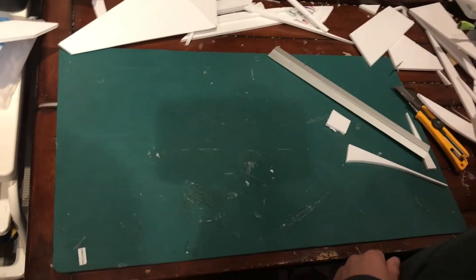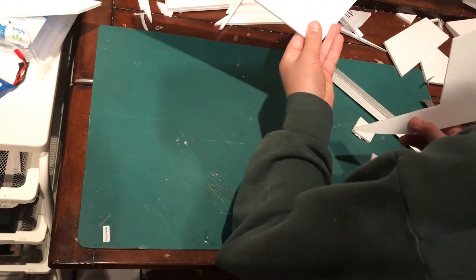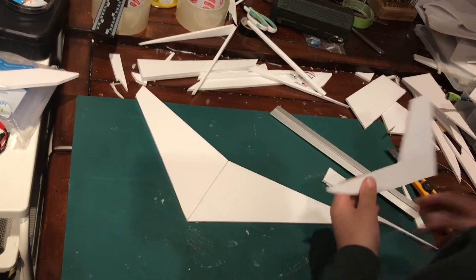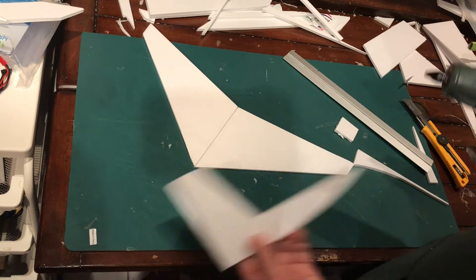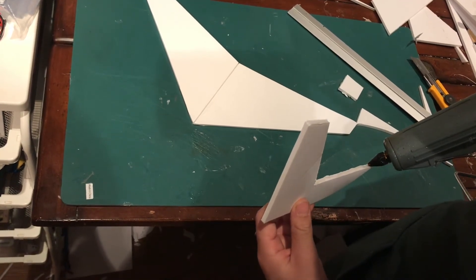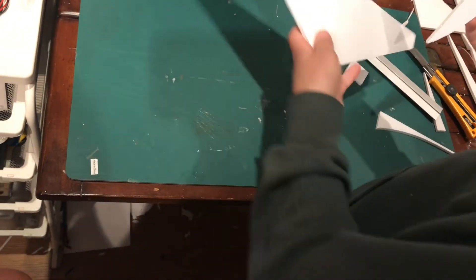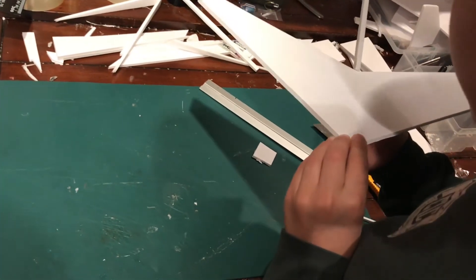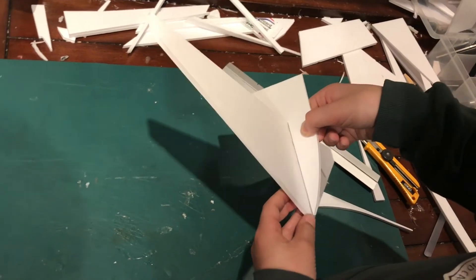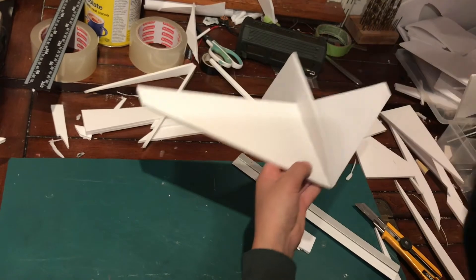Now we have our fuselage and the wing is pretty much dry. We'll glue the fuselage to the wing. Put a little bit of glue along the top of the fuselage - you don't need to use much. Then line up the back, making sure the crease is in the middle of your rudder where we folded the wing in half. Flip it over and line it up with the center. If it's very lopsided just spend time getting it straight.